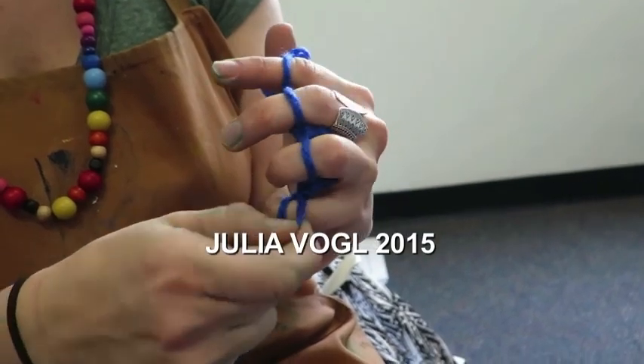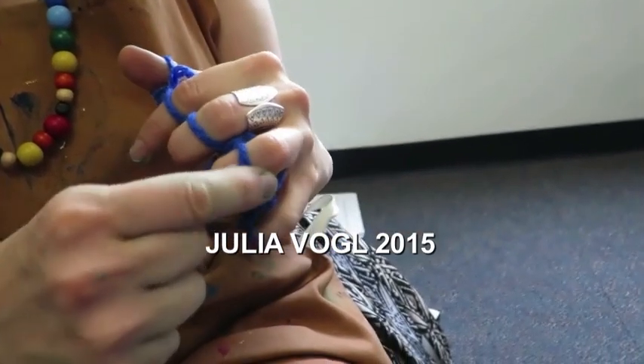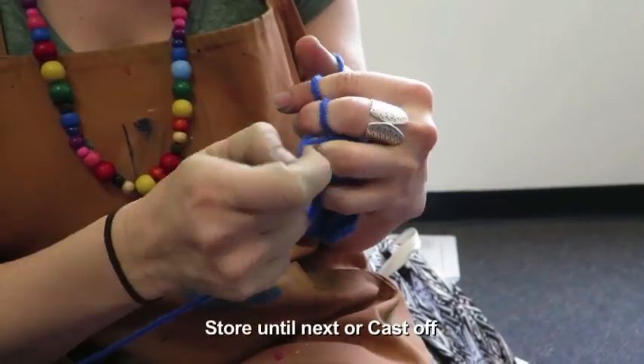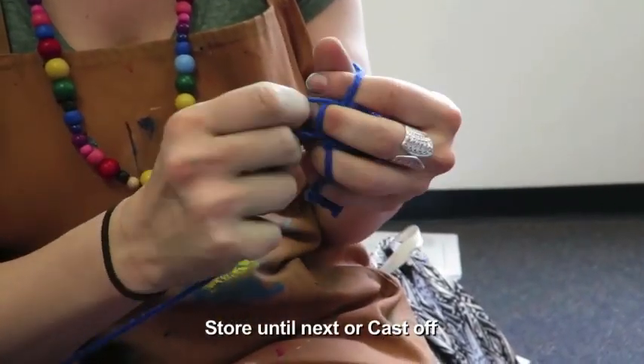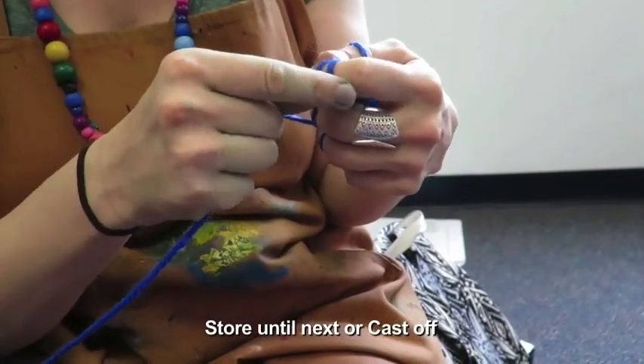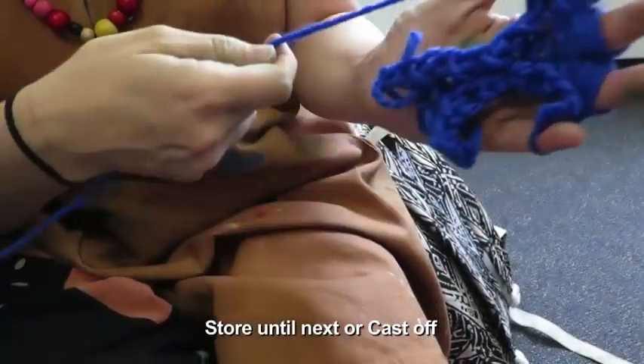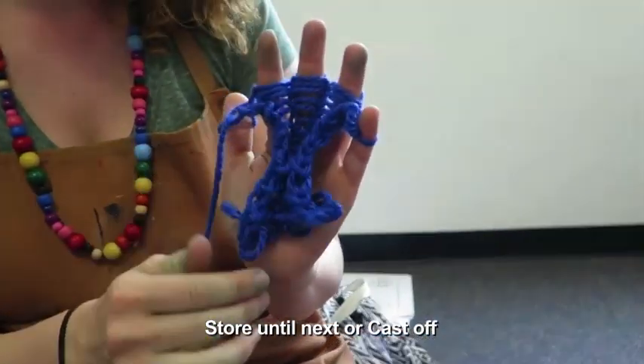So you start building up these nice little rows across your fingers. Now that you are really good at knitting and you should have some speed and some confidence going — picking up and pulling over — you'll start to build a little bit.